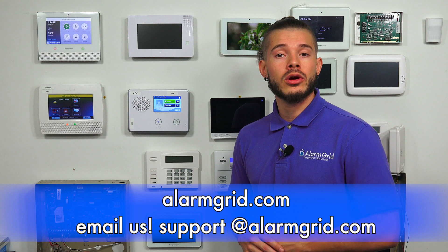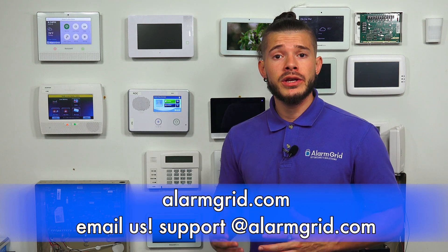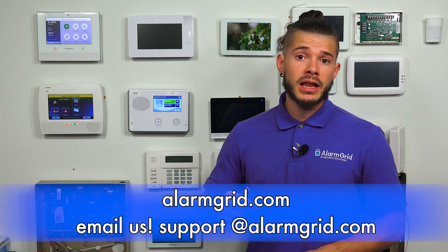So this was just a quick video on updating your GC2 system using the Easy Updater tool. If you guys have any questions, feel free to send us an email to support@alarmgrid.com. If you found the video helpful, make sure you hit like, subscribe to the channel, and hit the little bell icon so whenever we upload new content you guys get notified. I'm George, and I'll see you guys next time.